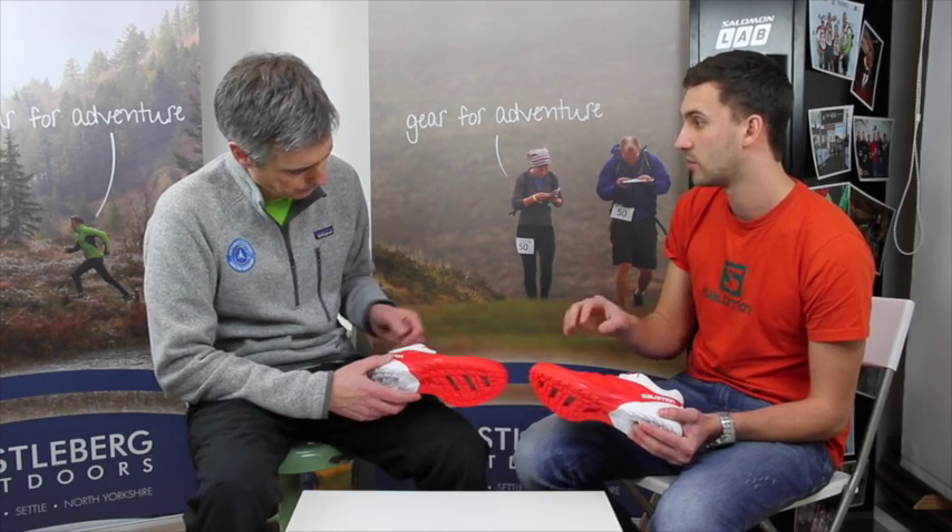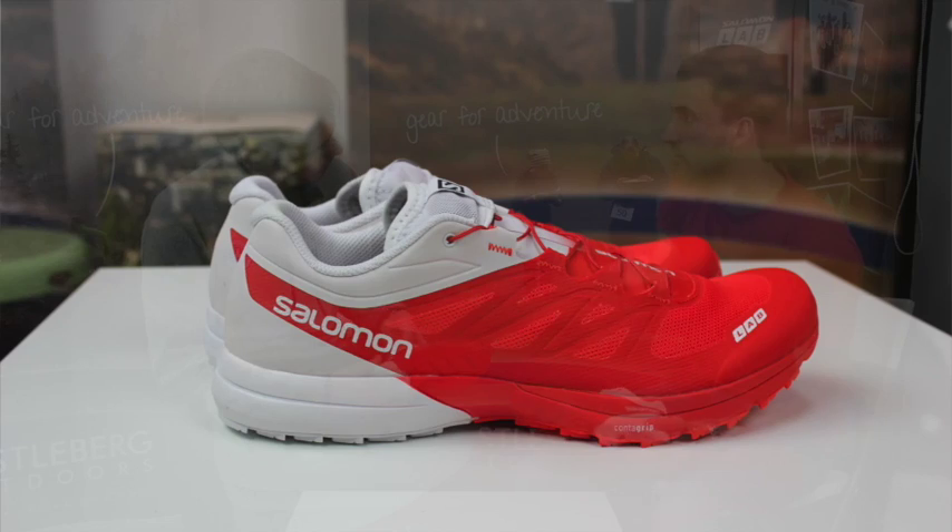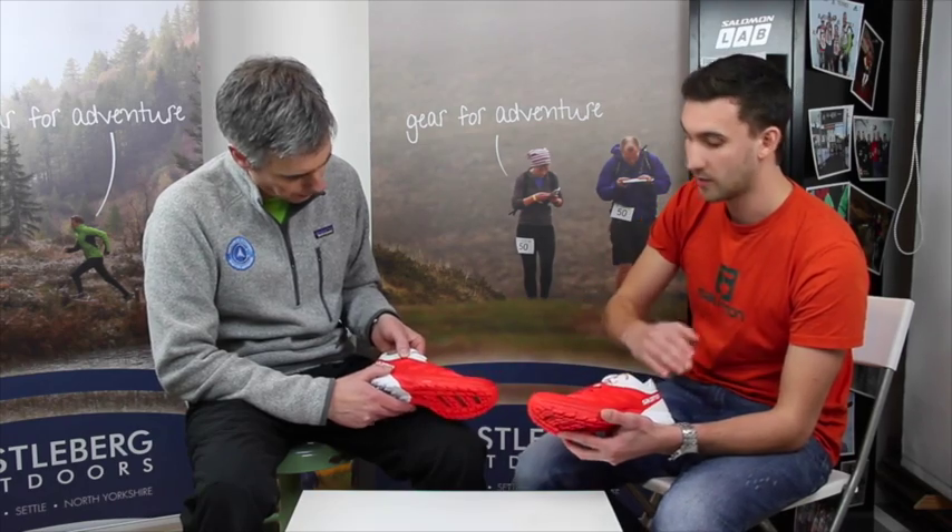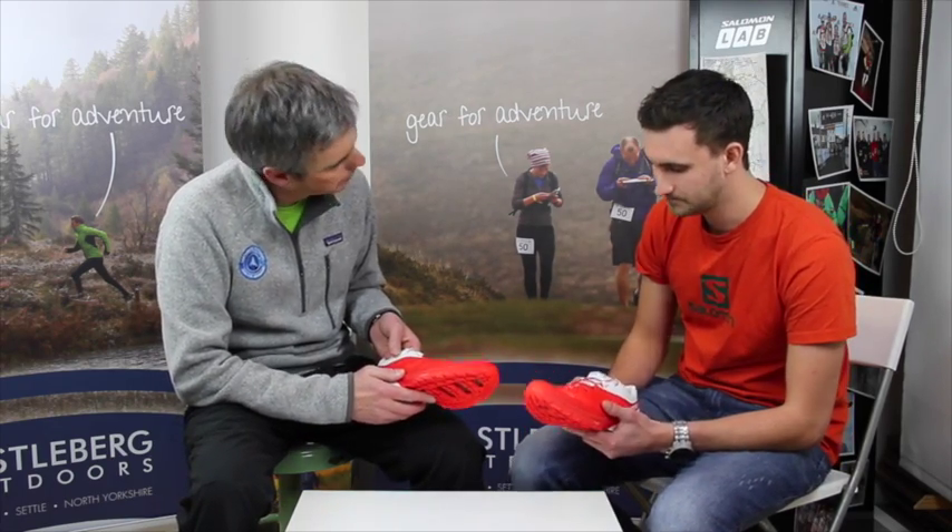In terms of the upper, you can see that we've done the SensiFit slightly differently. This is more of a bonded-on process rather than a laminate that went on top like on the older model. This really does just hug your feet — the SensiFit works like fingers going on top of the foot and fits it all the way from that opening right into the toe box. You can feel that it's almost pressed into the surface of the mesh and then bonded.